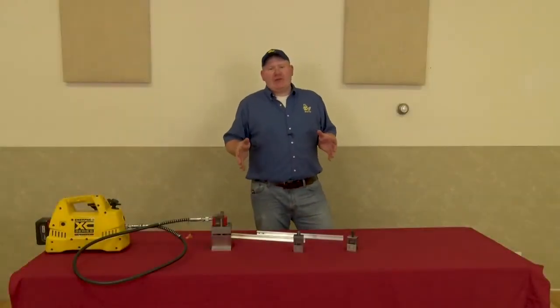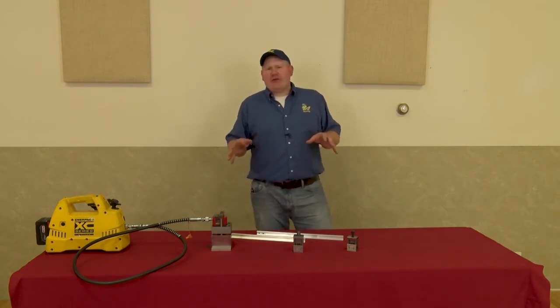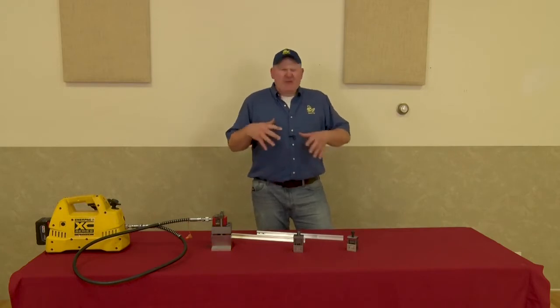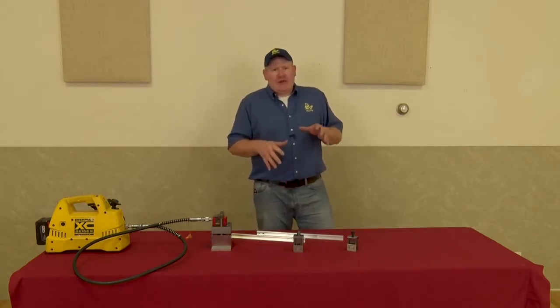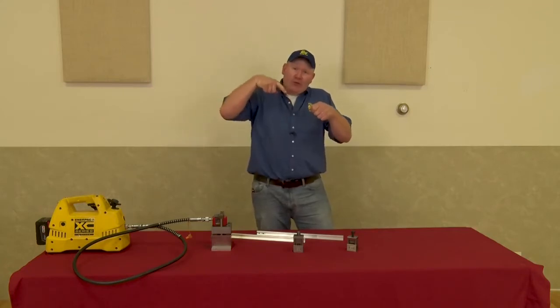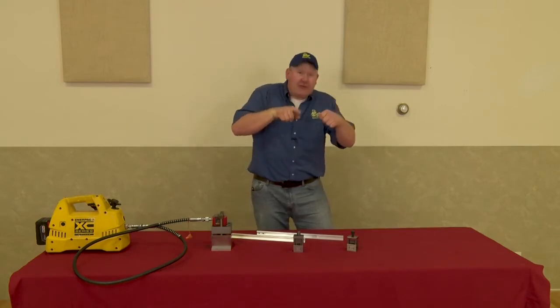Hi, I'm Jimmy with Accutai Rail Systems, your one-stop shop for all your track laying needs. Today I'd like to introduce our new line of rail punches that eliminate all the problems at the end of the line when you're trying to drill holes and fit rail joiners — where the hole goes in at a crazy angle, it's not lining up, and you're down in the dirt trying to see through.